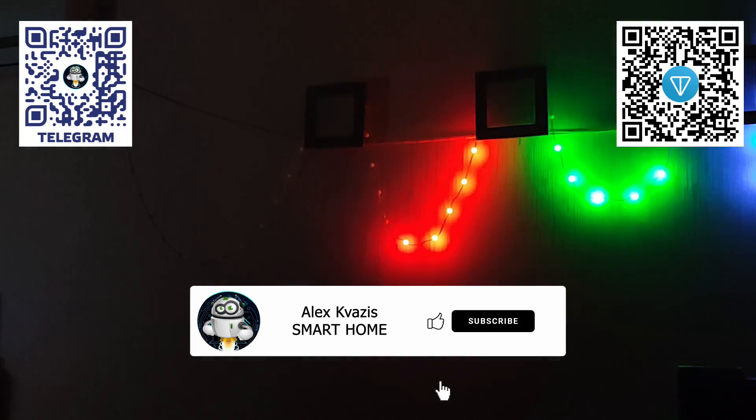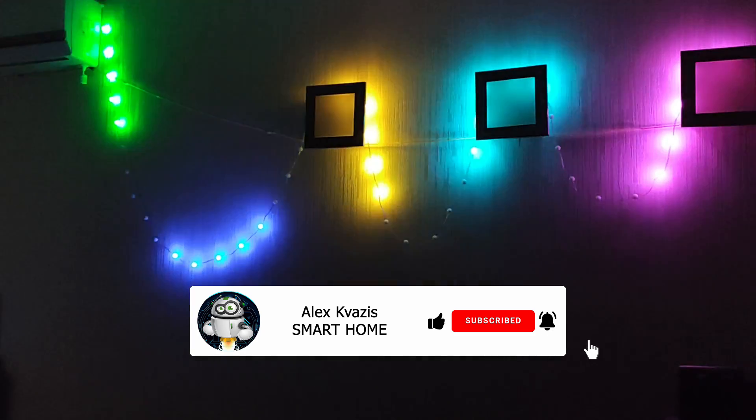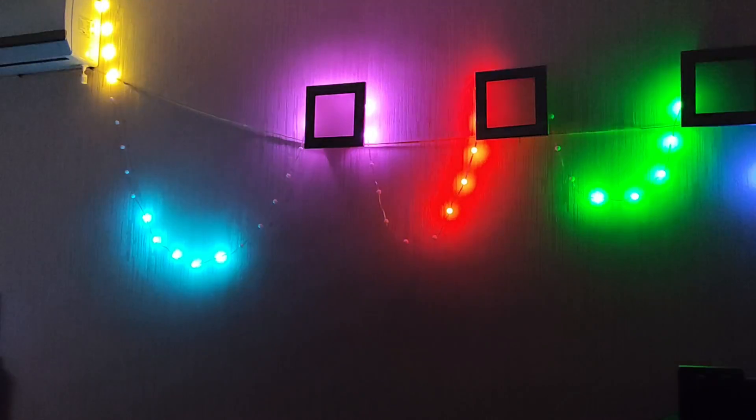Before we begin, as usual, I kindly ask you to like this video to help others interested in smart home topics discover it, and subscribe to my channel if you haven't already.